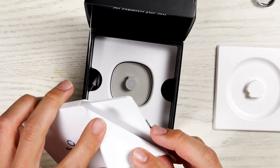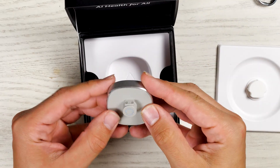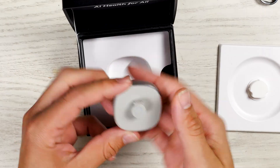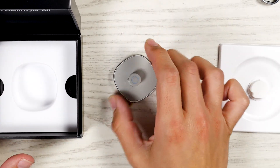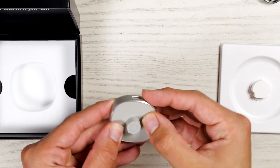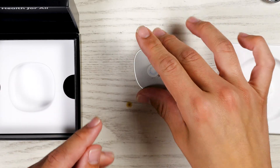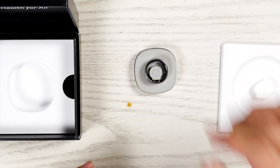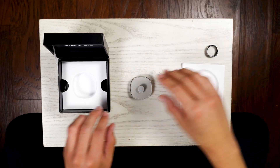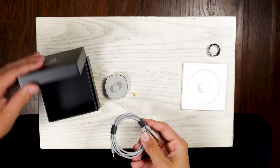Inside the box we have a quick start guide and user manual. We also have the charging dock, which feels really nice — it has some weight to it and a matte gray finish that almost feels like silicone. On the bottom there's a USB-C port to plug it in, and the ring magnetically hooks onto it to start charging. Under the dock there's a provided USB-C cable.